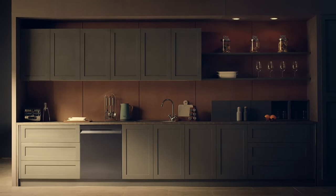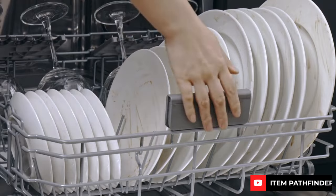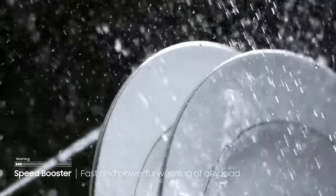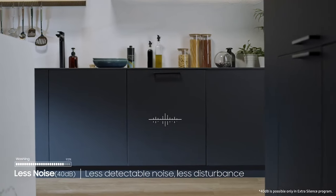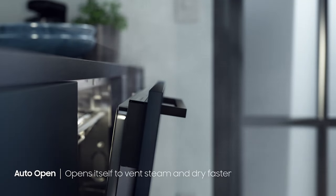Despite these minor drawbacks, owner reviews of the Samsung dishwasher are overwhelmingly positive, with users praising its quiet operation, efficiency, and accessibility. While some users have noted concerns about dishes not drying completely, it's worth noting that the dishwasher's door automatically opens at the end of the cycle to help vent moisture. Overall, the Samsung dishwasher offers exceptional performance and convenience, making it a top choice for any household.